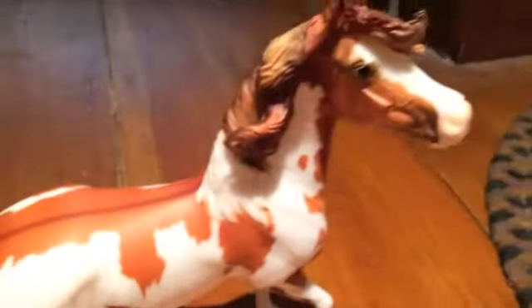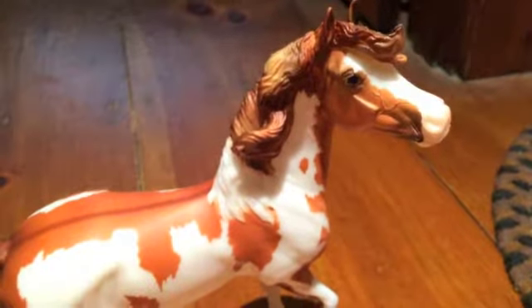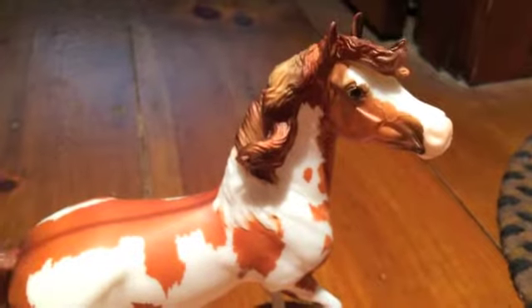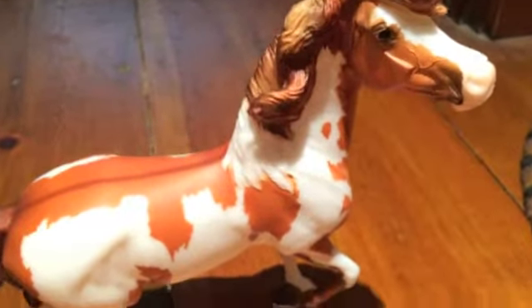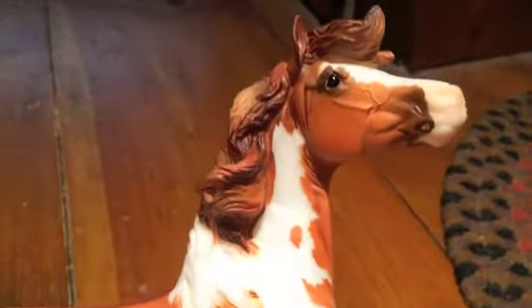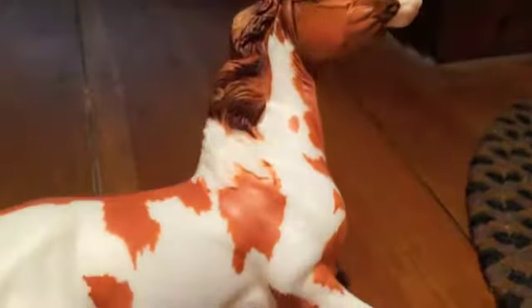I will spin her around for you guys. I think she's pretty cute and I like the color — it's different, they don't do this color a lot. I like this model, I think it's really cute too. I'll tip her so you can see; I have good light right now so you can see more of her details.